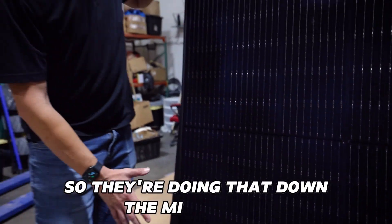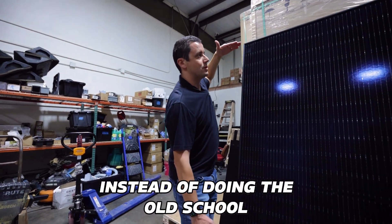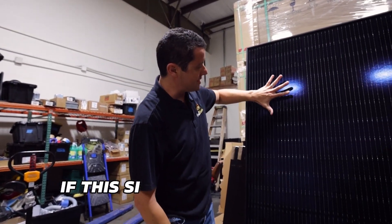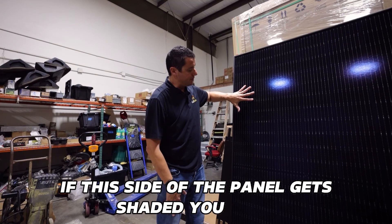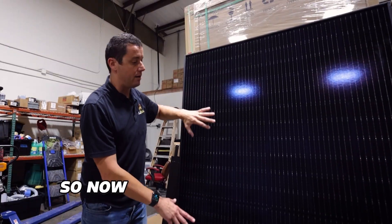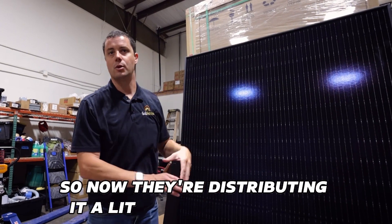So they're doing that down the middle here instead of the old school way which just had them on the end. And by having them separated, if this side of the panel gets shaded, you're still going to get production out of this side. So now they're distributing it a little smarter.